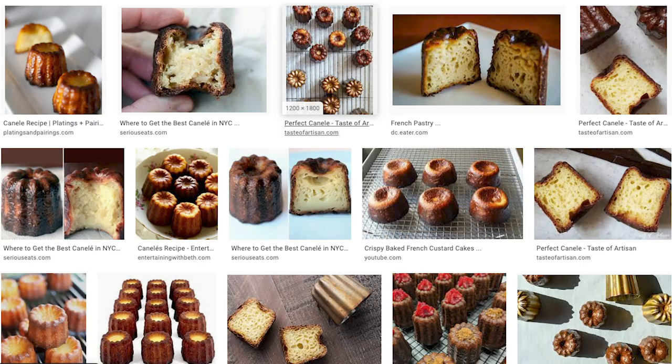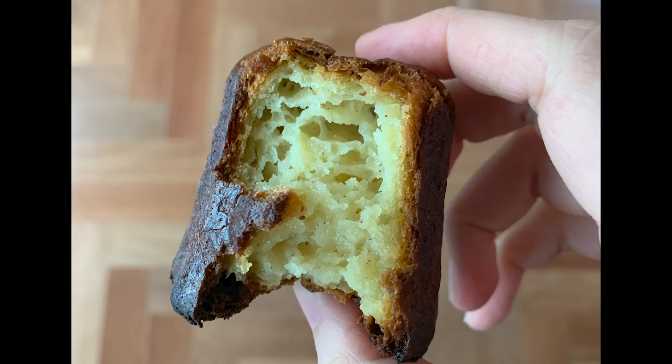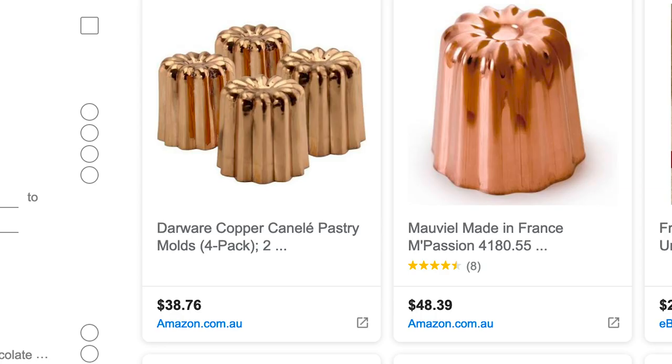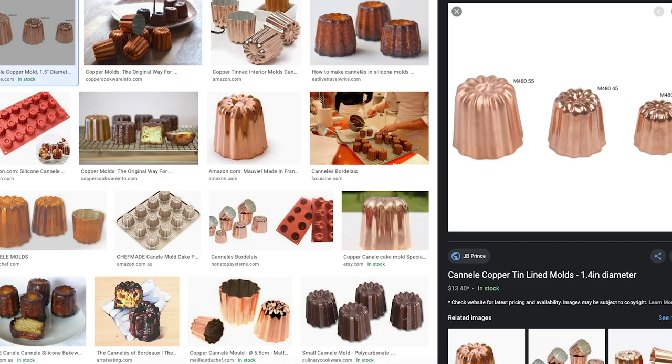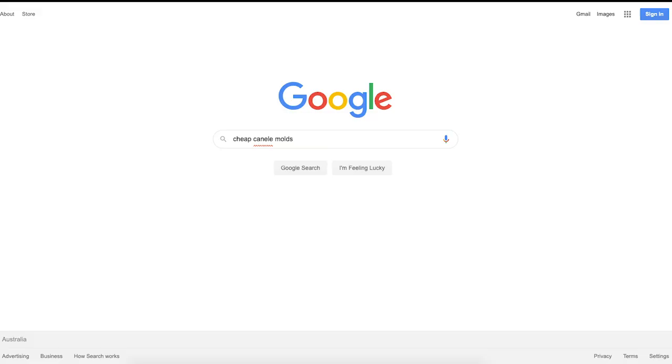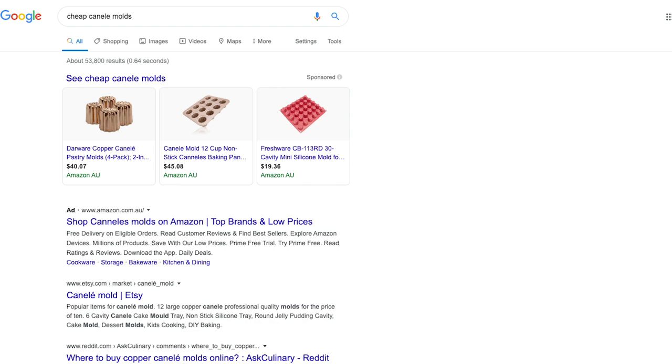Canelés are these caramelized sweet little treats — they're crunchy on the outside and soft and custardy on the inside. They're traditionally baked with copper molds. These copper molds can be quite expensive, coming in at about maybe 20 or 30 dollars depending on the brand and size. I could never bring myself to buy them because I'd want to buy six or ten at once, which would easily send me back a couple hundred dollars.